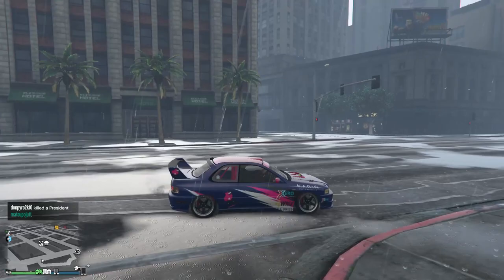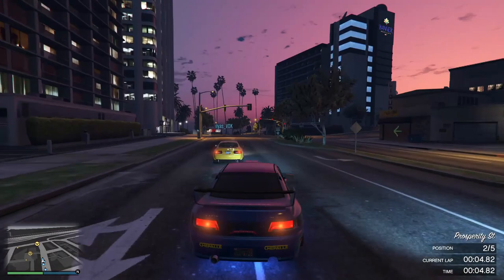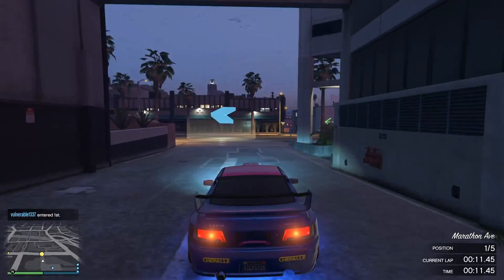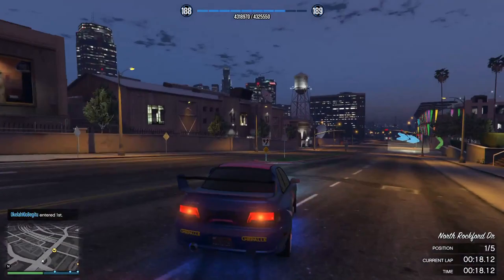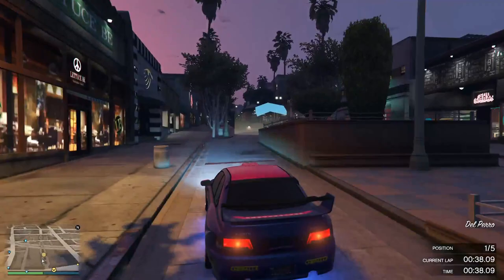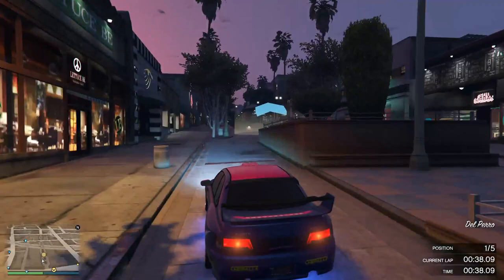Number three is the Karin Sultan RS Classic. This car is very easy to control — it's like a mix of the Emperor Vector with the Calico GTF, because it has good acceleration on straight roads and is good for cornering too. Many pro racers use this car for street races. But this car also has a weakness: it slips a bit on sharp turns. You can overcome the slip by not accelerating when cornering.